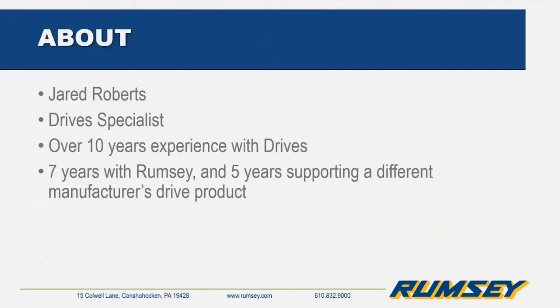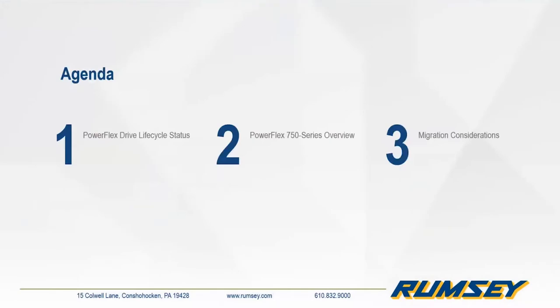My name is Jared Roberts, I'm one of the drive product specialists here at Rumsey. I've been working as a drive specialist with Rumsey for over seven years, and prior to that I supported a different manufacturer's drive product. Today's agenda: we're going to start off with covering the product life cycle of the architecture class drives, then go into an overview of the latest offering — the PowerFlex 750 series drive — and lastly cover different migration considerations and options.